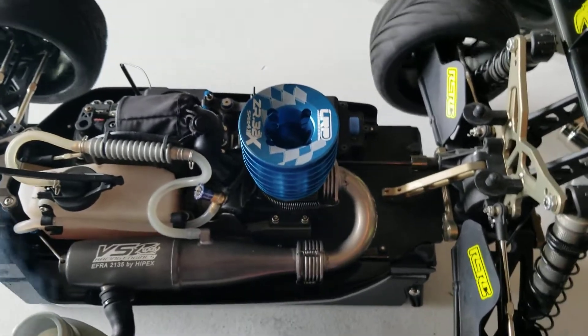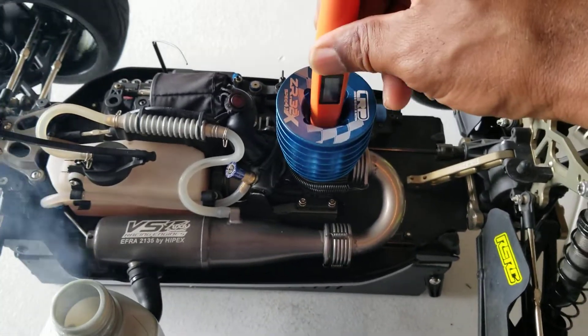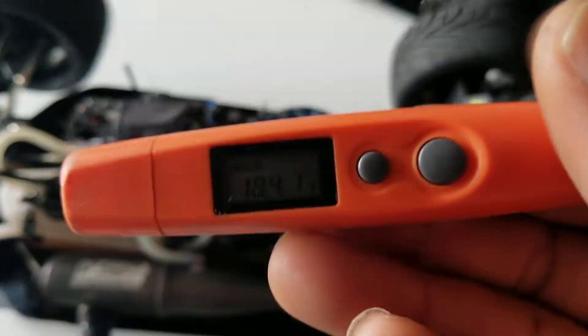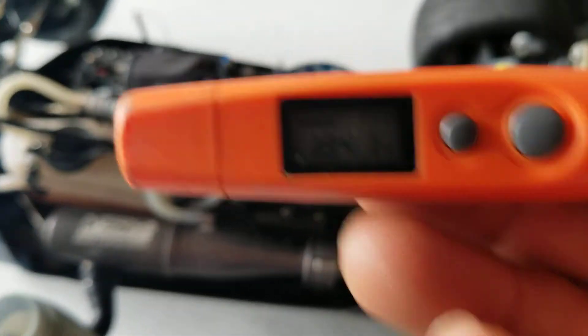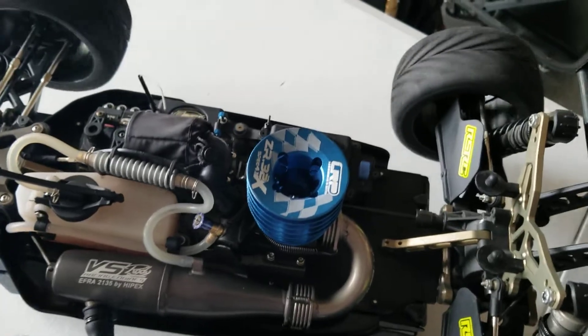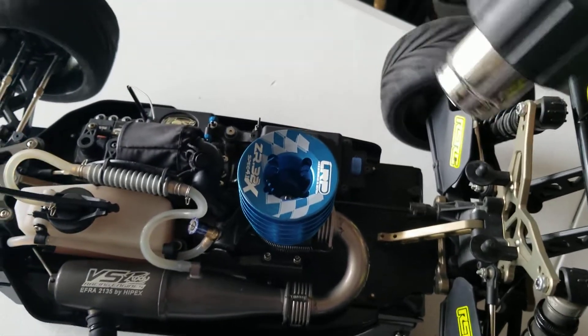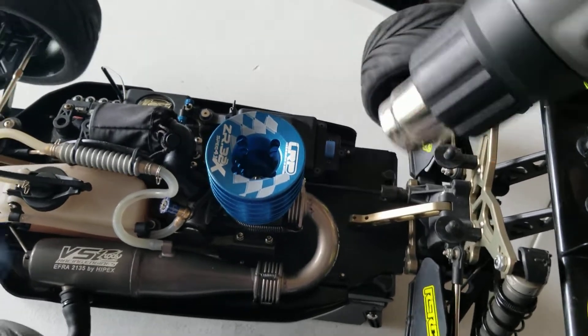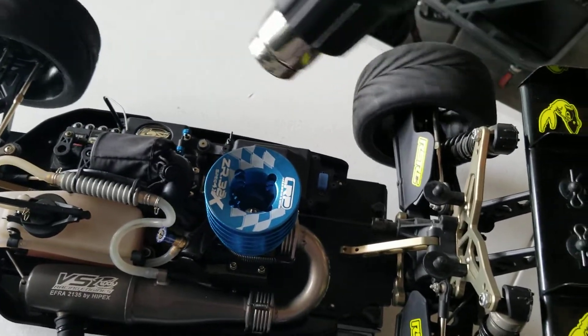So far, everything looks amazing. That's about what the book said — around 185, 195. That's good. You want to kind of keep it around that temp.